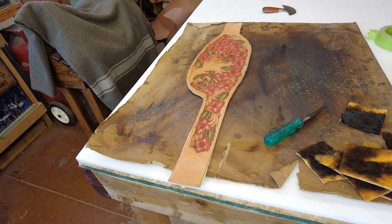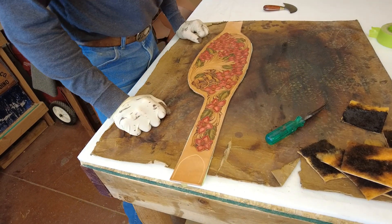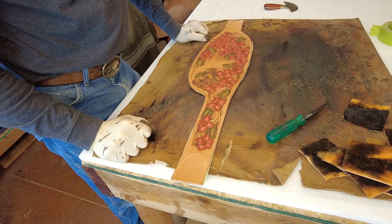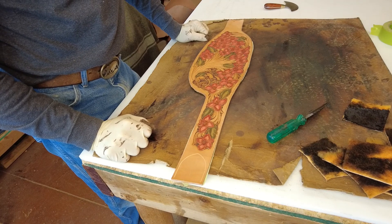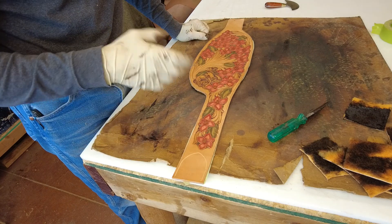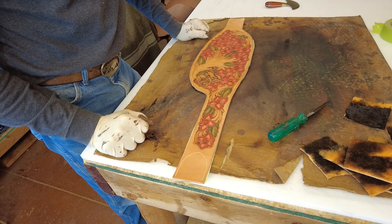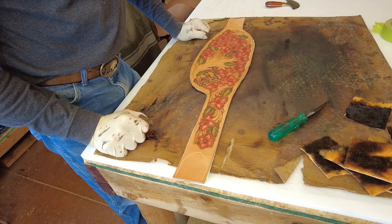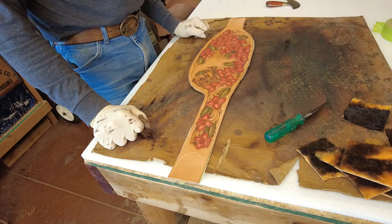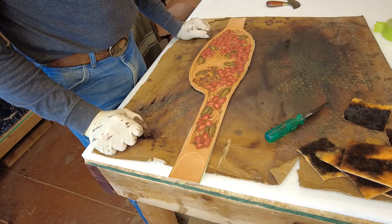I'm going to show you a little bit of antiquing. Some of you have probably already done this. I don't do this on cowboy rigs, and very rarely on any other rigs other than this TCAA stuff, which gives us an opportunity to kind of experiment and do some things we would not otherwise do. We've got all this color that I think you've seen before.